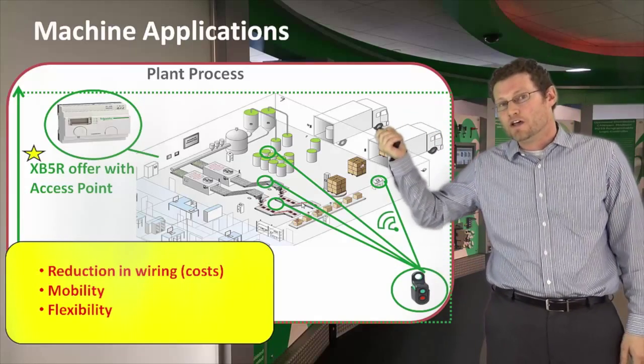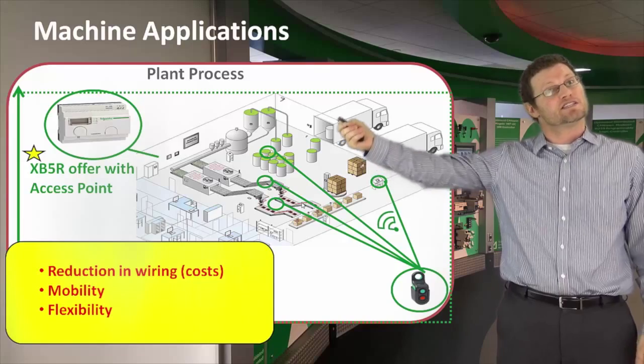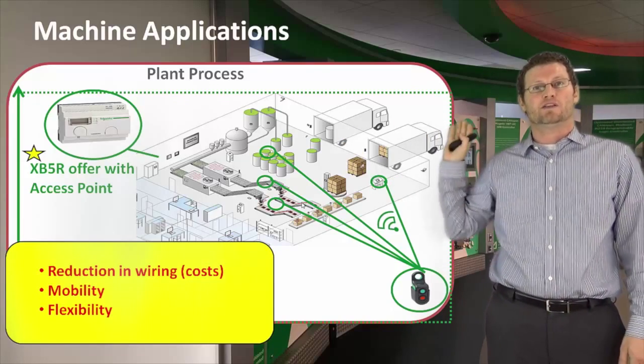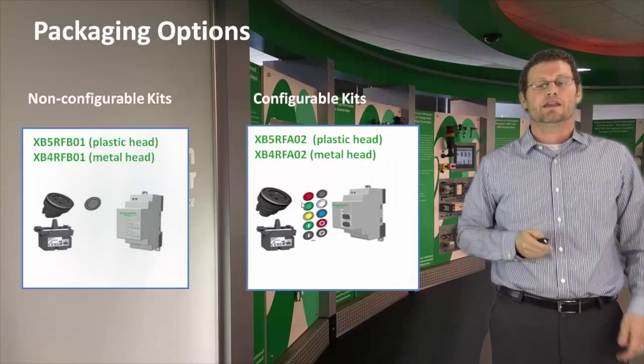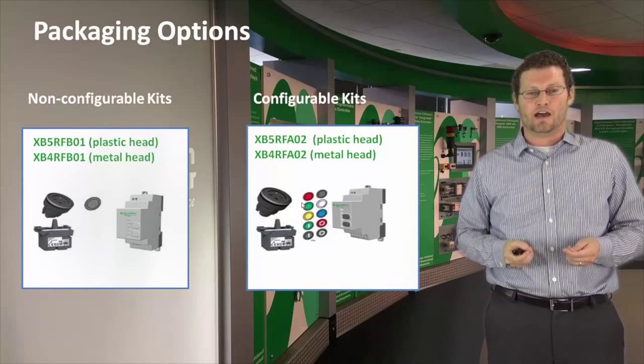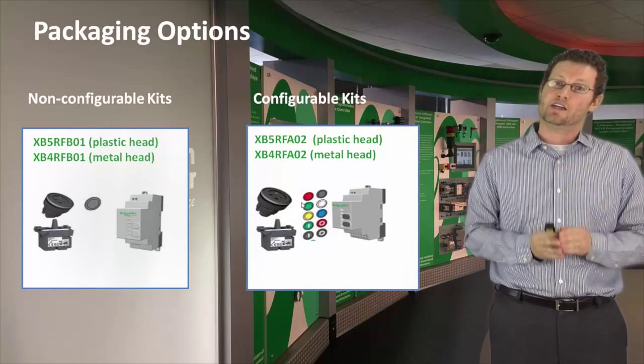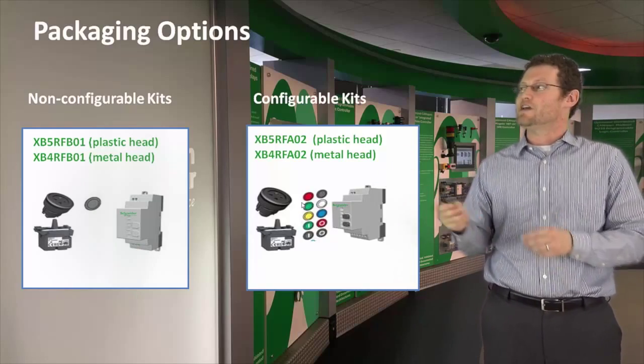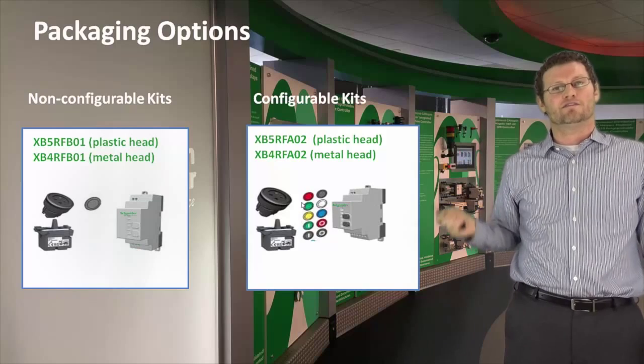Here you see examples including a tank fill, an assembly line, a wrapping machine, and a truck dock. Now, what kind of packaging opportunities do you have with the wireless push button? You can buy it in components, or you can also buy it as a kit. We have a non-configurable kit and a configurable kit.